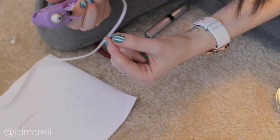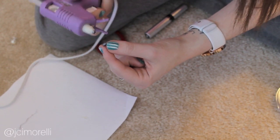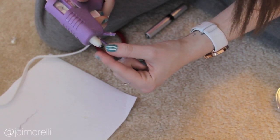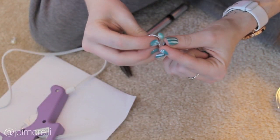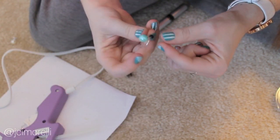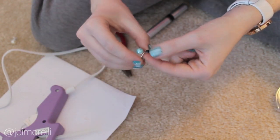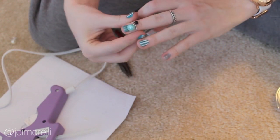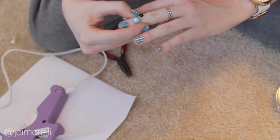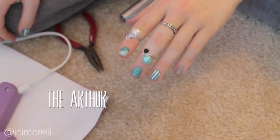If you want, you can add a second, smaller bead to the second spiral that we created. I like the way this looks because it doesn't look like there's a definitive beginning or end to your ring. And now you have officially created the Arthur.